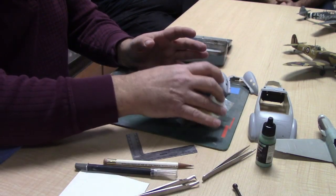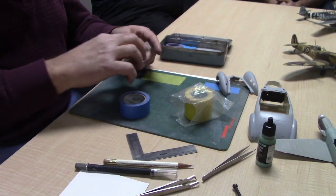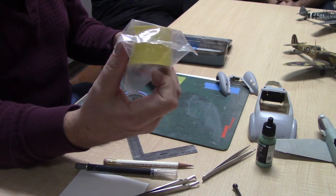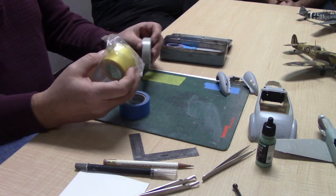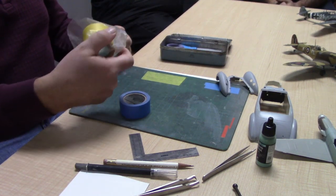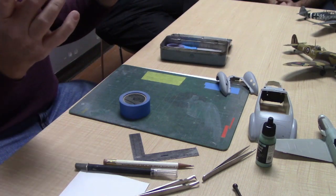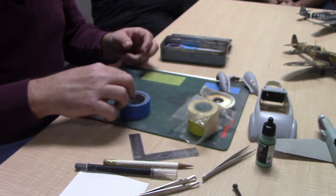I'll go over some of the materials I use. Everyone knows Tamiya tape — it's probably the best thing you can have in your toolbox. There's also what Tamiya calls Kamoi tape, which is slightly more fibrous but still sticks just as well. These two are the ones I like most of all.